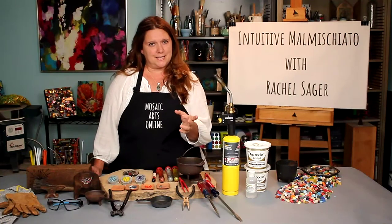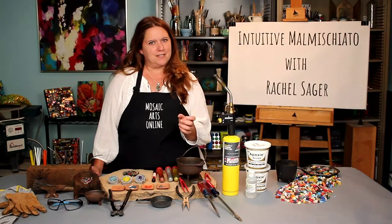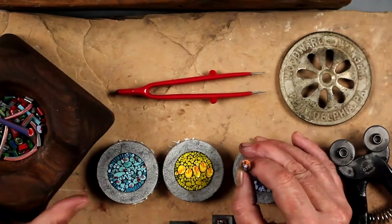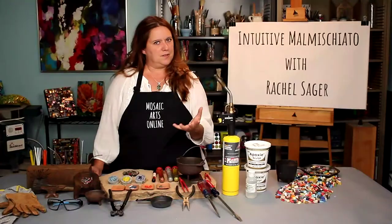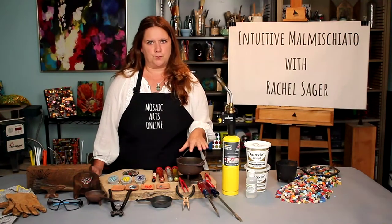Malmischiato, which translates from the Italian to 'badly mixed' or 'poorly mixed' — it's a beautiful word — gives the artist the infinite power to mix color inside very small pieces of tessera. This mixing is achieved by changing the very nature of smalti through fire.